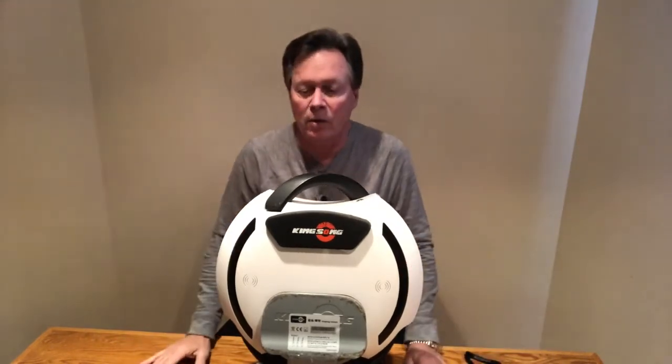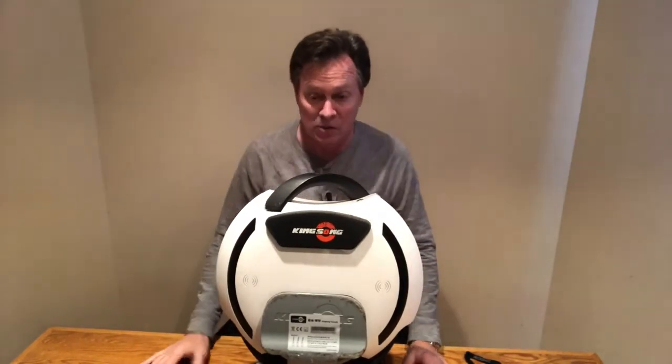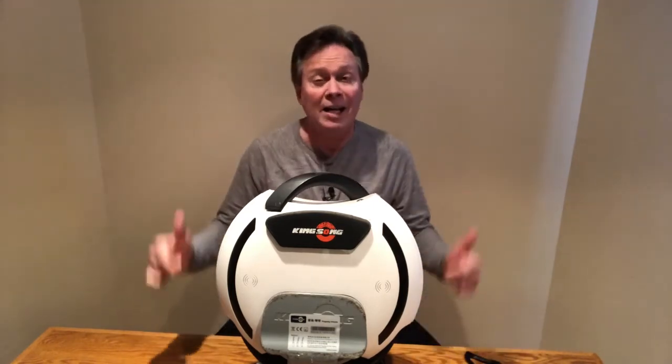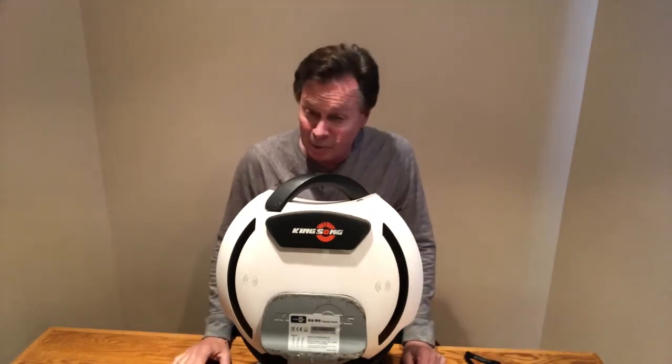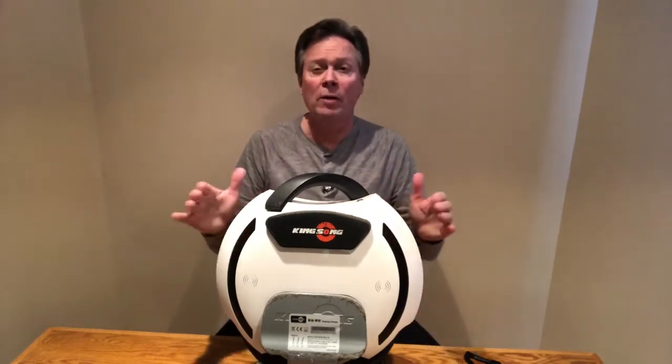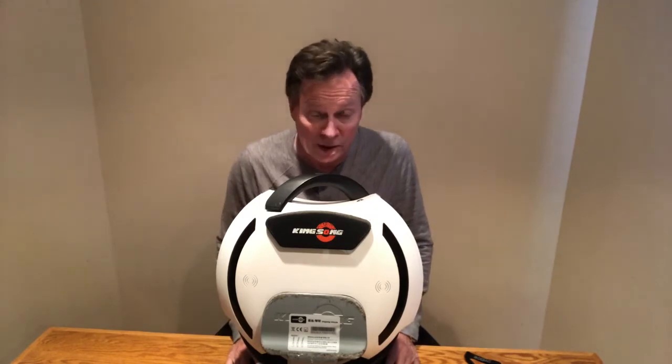Look at that. Not only does your wheel have a place to go, it's up off the ground. In fact, it's on display. I keep this in my office and it really looks pretty cool sitting in the corner. So the way I see it, if you ride one of these, then you absolutely need one of these.